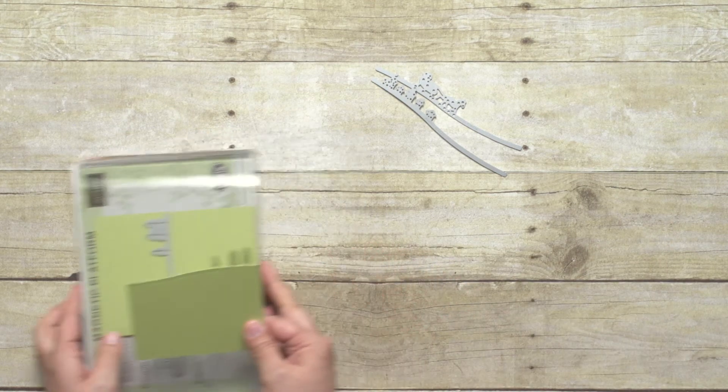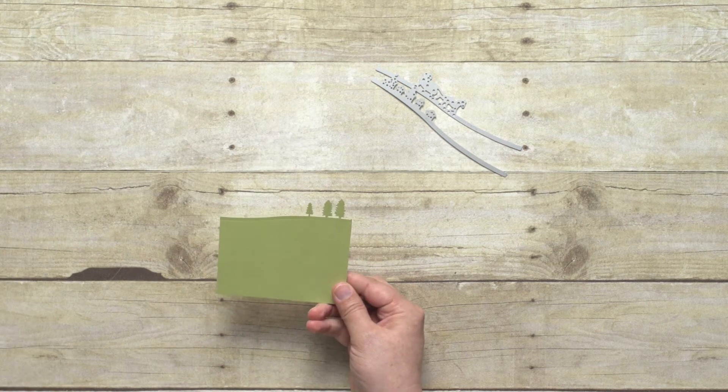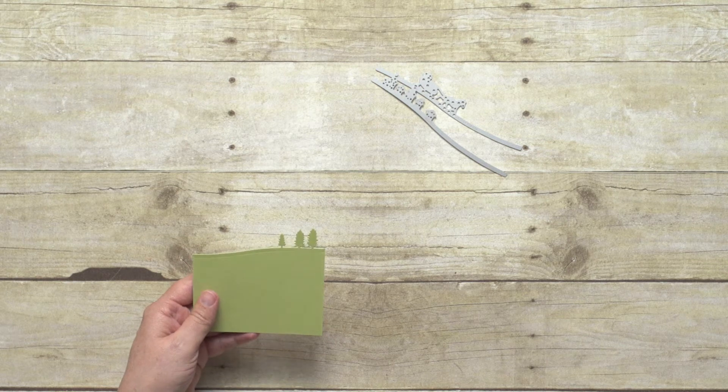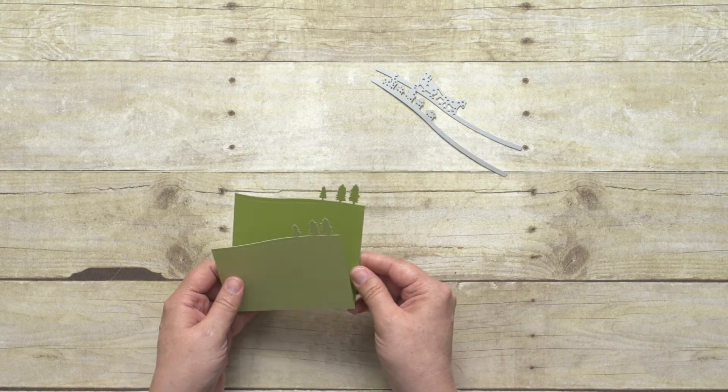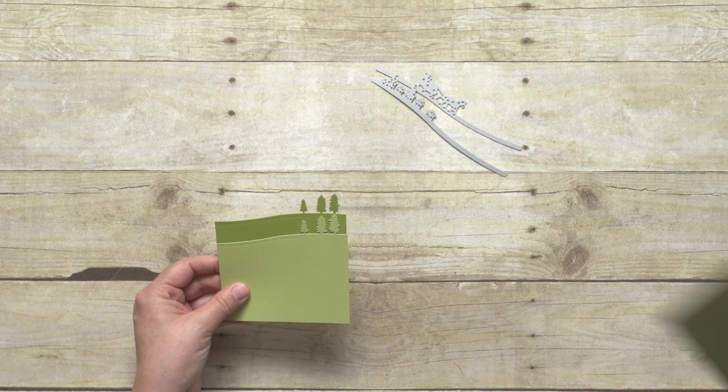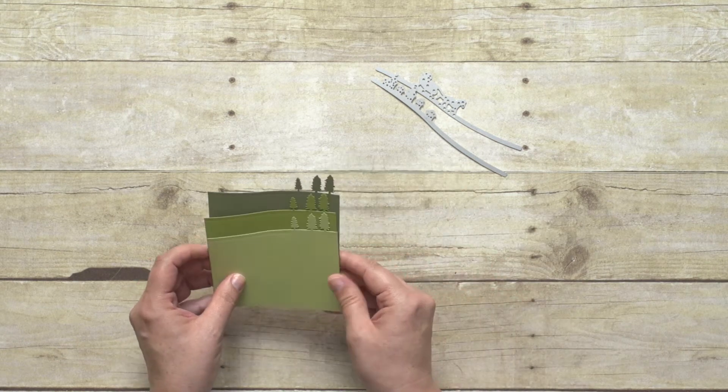That's how I would make my sandwich and run it through the Big Shot, and this is what it looks like when it comes out. I'm going to repeat that three different times on three different shades of green cardstock, moving the edgelet up just a little bit each time to give some depth.